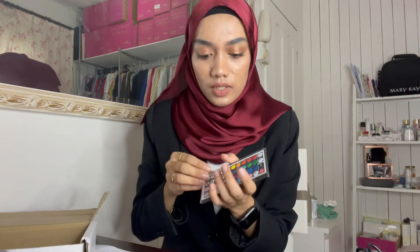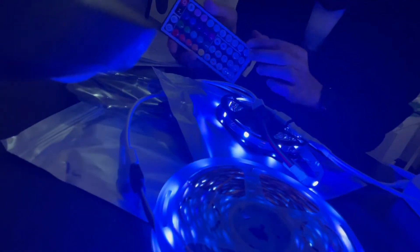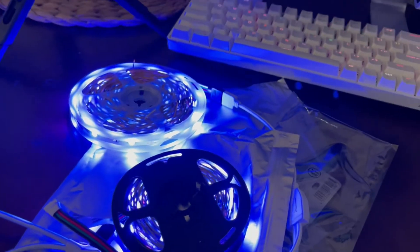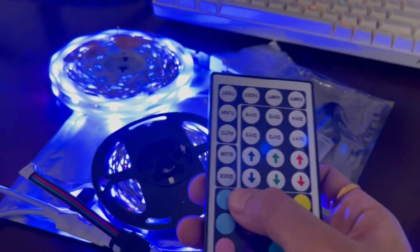Now we'll turn it on. First, let's turn off the lights so you can see the colors better. The remote - it has a plastic cover. Okay, turn off the lights first so you guys can see the colors. Wait - the lights are off now. You can see it. Look, it'll change color. Wait, I need to set it up properly. This is the LED strip.